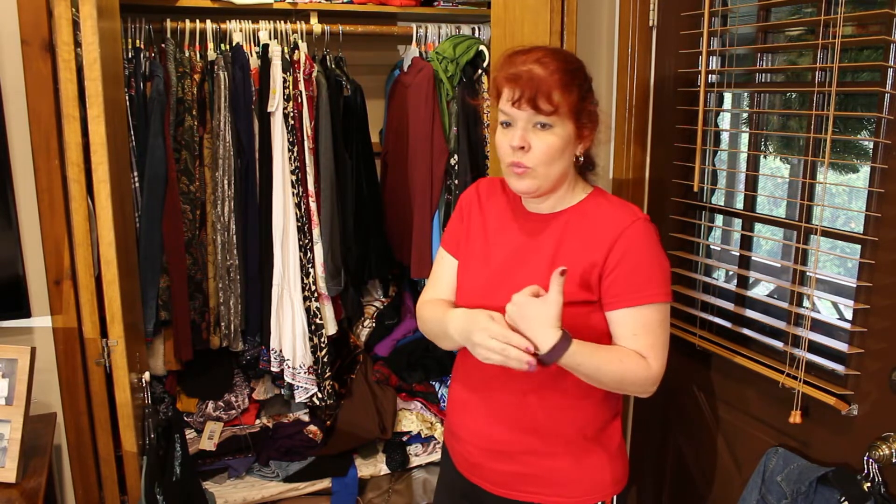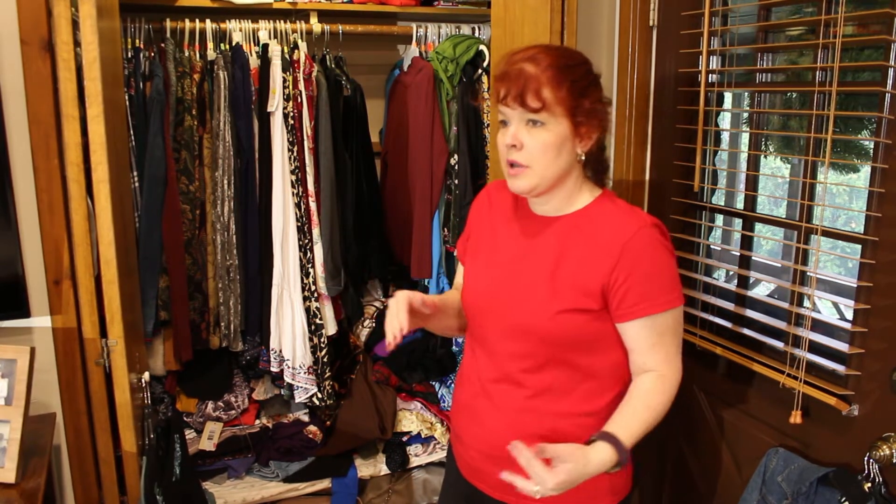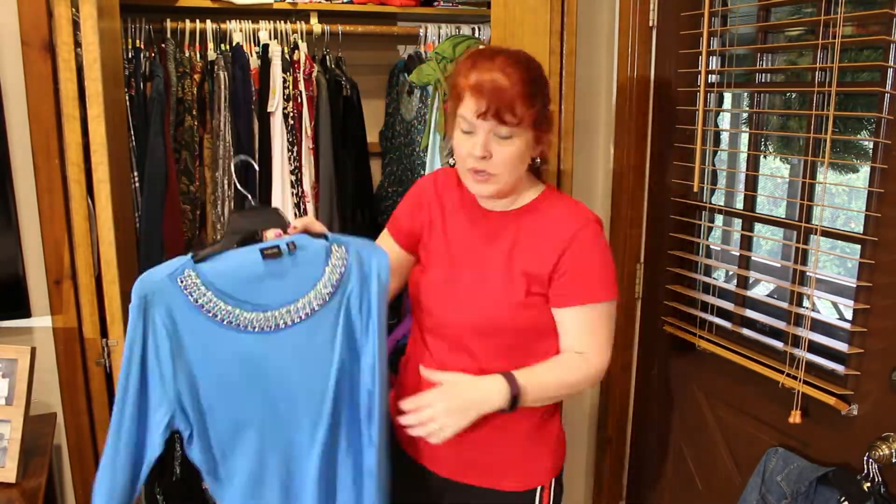I'm going to put these over here. I'm not going to group them by color — I'm going to group them by style, because that's usually what I reach for. Like if I'm in the mood to wear one of my velvet ones, I'll wear that. Or just a plain sweatshirt — and I'll know exactly where to go in my closet.